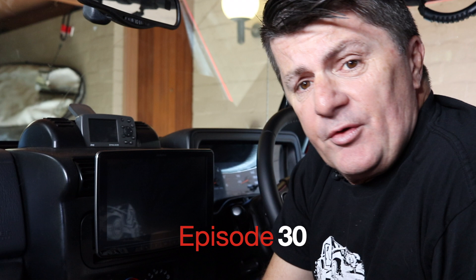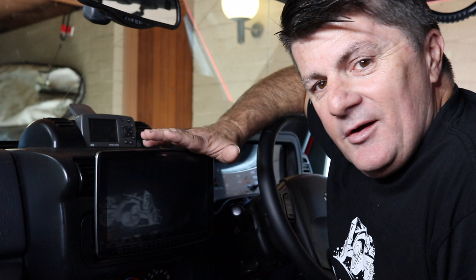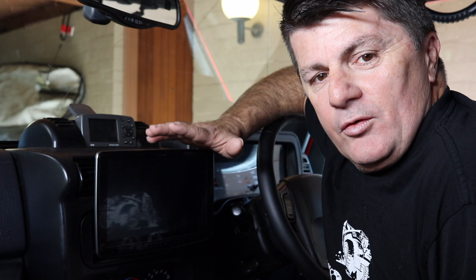Hey guys and welcome to this edition of Project TJ. A couple of months ago I installed an Alpine Halo 9 unit and you may have seen it operating when we're driving around on the dash. It's probably been the best thing that we've added for driver enjoyment — it's really dragged our 2006 model TJ up into 2019. It's very good, I'm very impressed with it.